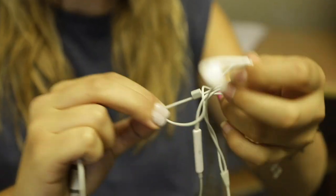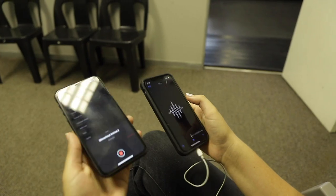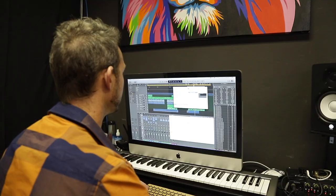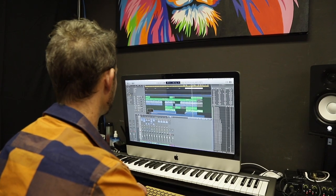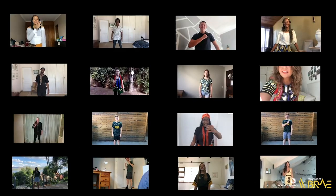If you are recording audio without music playing in the background, play the song using another device through headphones or earphones. Sing into your phone using the voice memo app or similar app to record — this will then just be your voice. This vocal recording can then be sent in to be added and edited into various other projects, such as a virtual choir.